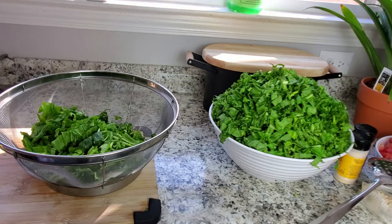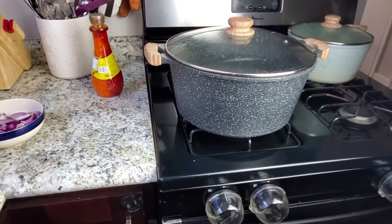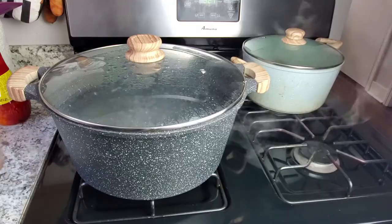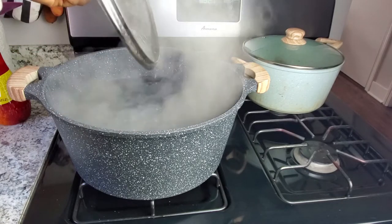The next step is to put it into hot boiling water. I have my water boiling right now and I'm going to add in a little bit of salt into my water.